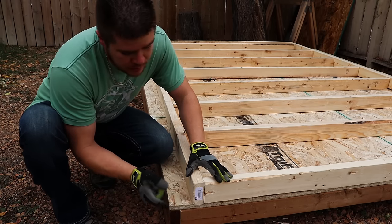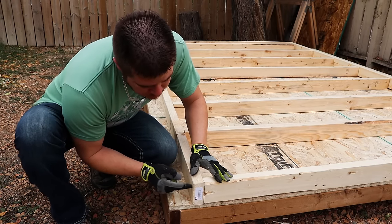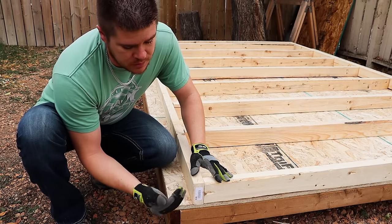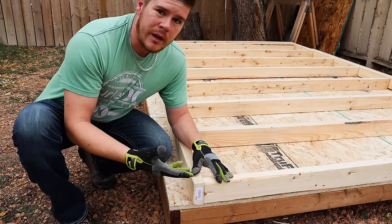Now that we've laid out, we can go ahead and screw together. Just like the floor, one thing to keep in mind when you're framing is you want to add a screw per every two inches of material. So in this case with a two by four, I want to use two screws. If you're using two by six, you're going to want to use three; two by eight, four; and so on.